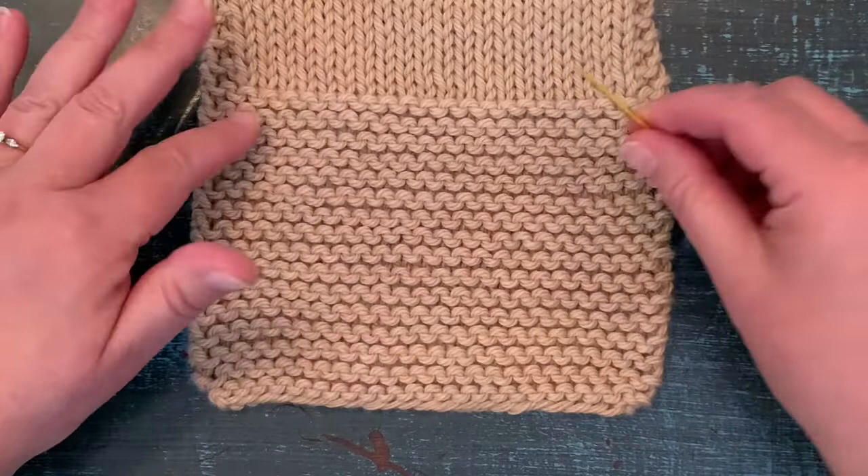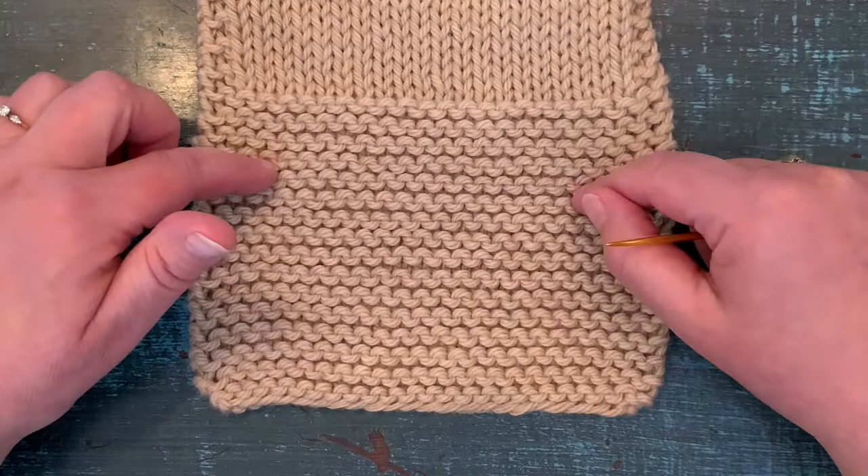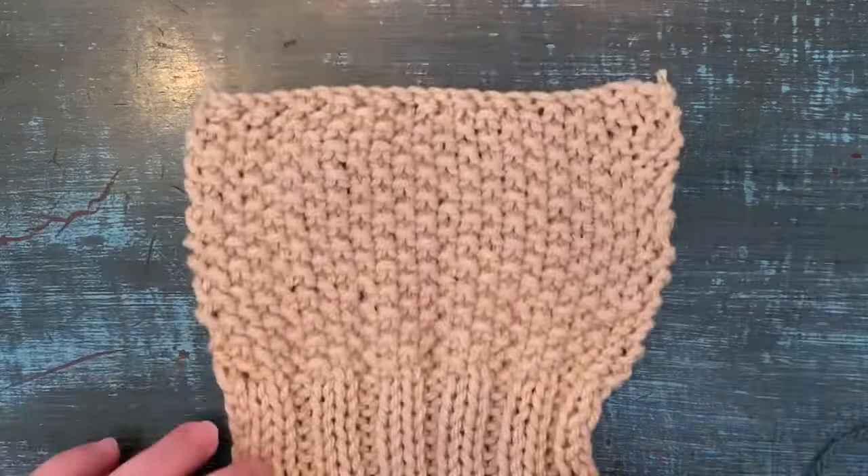Let's take a look at how to weave in your ends and feel really good about it. We're going to take a look at this process in four different stitch patterns: garter stitch, stockinette stitch, ribbing, and seed stitch.